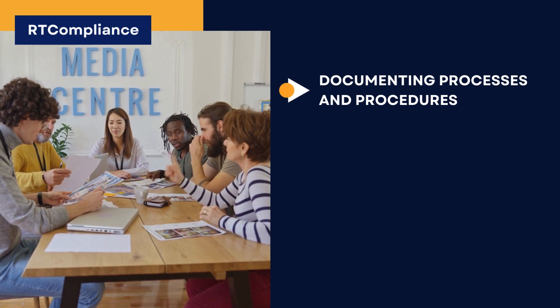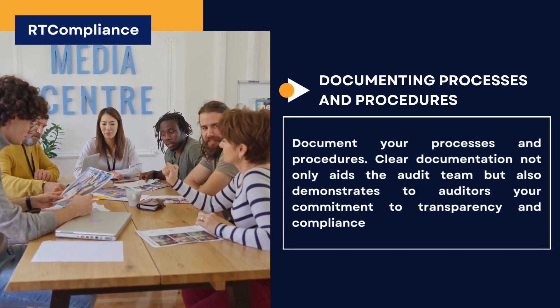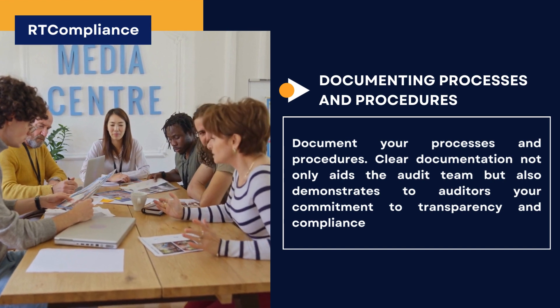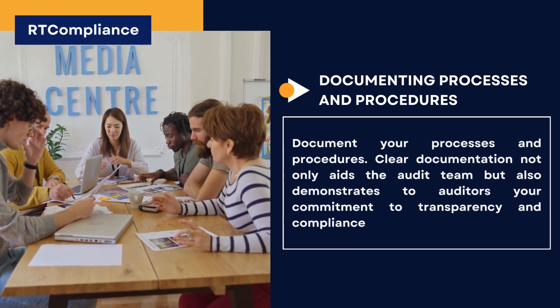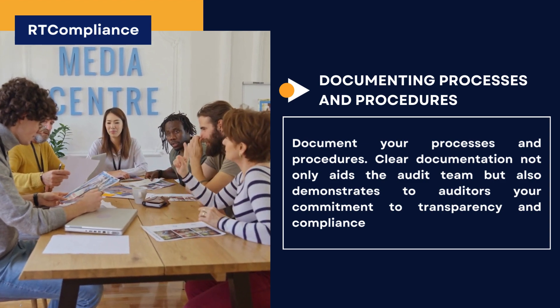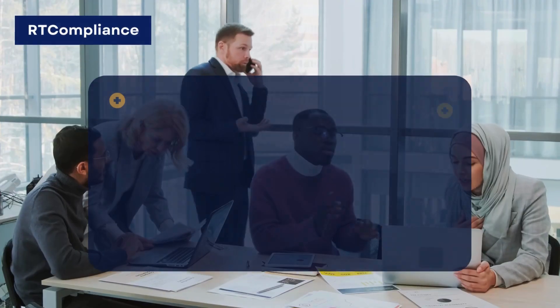Documenting Processes and Procedures. Document your processes and procedures. Clear documentation not only aids the audit team, but also demonstrates to auditors your commitment to transparency and compliance.